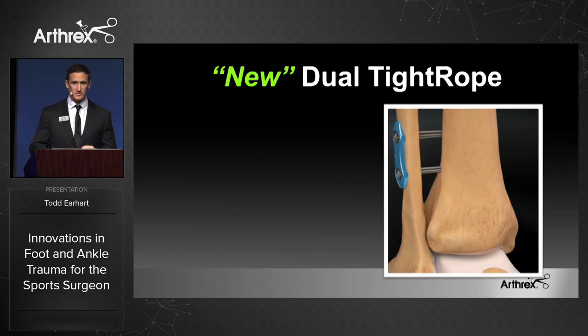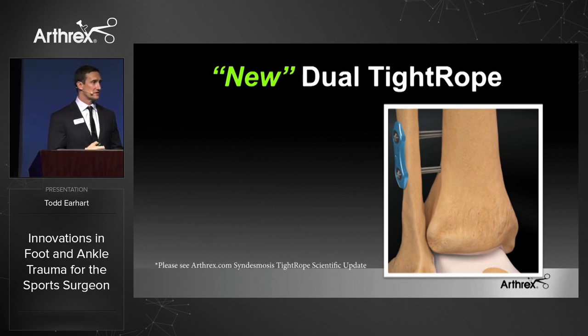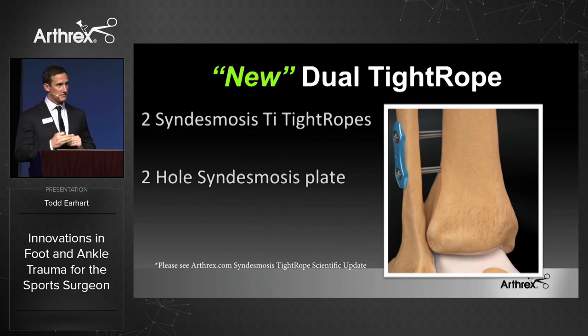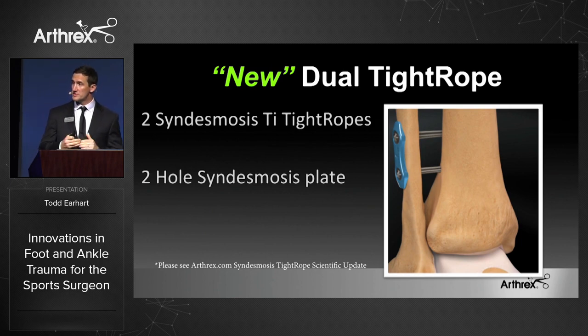The third product I'd like to talk to you about that's really changed the sports medicine practice is the tightrope. The syndesmosis tightrope has actually been out for 12 years. We have over 24 positive scientific studies on it. Now we're looking more and more at the high ankle sprain market. We have released a syndesmosis kit, which includes two syndesmosis tightropes and then a tightrope-specific plate. This two-hole plate was designed to spread out the force of the syndesmosis tightropes with a larger area — there's actually 22 millimeters between the two holes as opposed to a standard straight plate that only has 16. It also has a knurled surface beneath it.